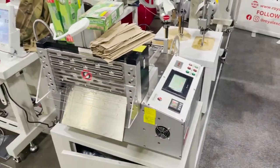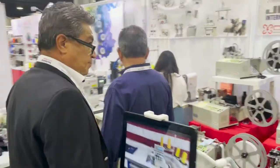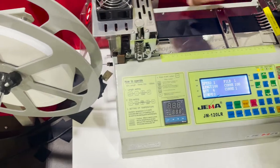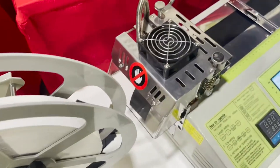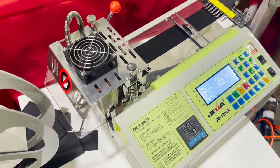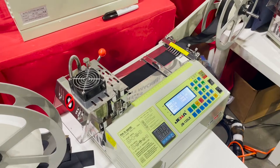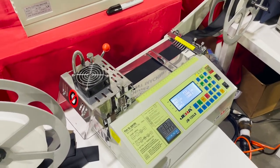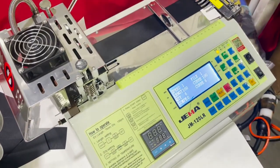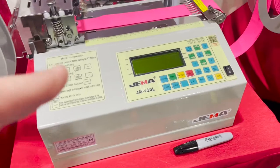They also have a lot of other sewing equipment, but we're going to concentrate on the Gemma machines. This is one of the best-selling machines — the JM-120 LR. This one cuts elastic or ribbon, hot and cold, and goes up to 3.75 inches — almost four inches. That's one of the best ones we sell. If you don't see it on our website, just call us and we'll get it going for you.